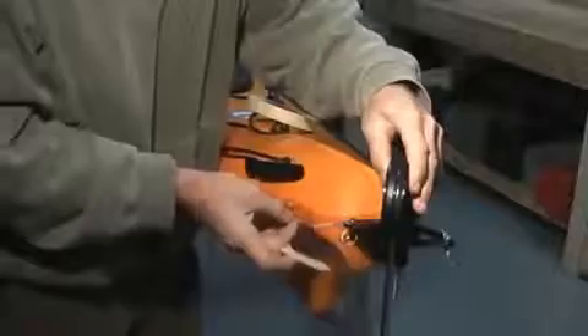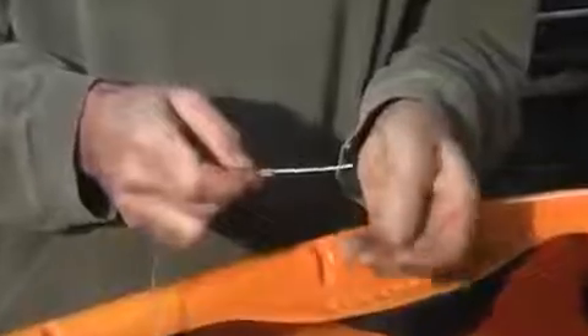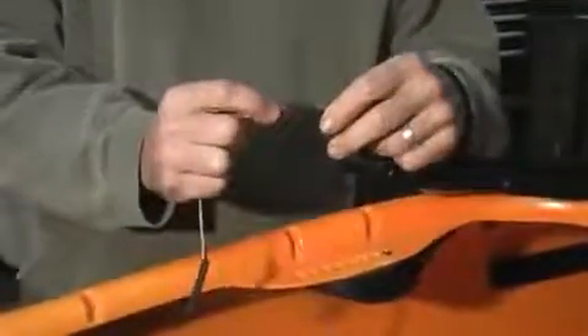Now let's adjust the cable length. Turn the rudder all the way to the side you will be adjusting first — we'll start with the left or port side. Tape the cable in place. Back in the cockpit, cut the four-inch piece of shrink tube in half and thread it and two copper ferrules onto the cable. Thread the end of the cable through the hole in the back end of the foot brace rail and through the first brass ferrule. Now replace the slider on the extrusion and carefully line up the back side of the slider with the back side of the extrusion and make sure the cable is snug. Push the ferrule up tight against the foot brace and take a small piece of masking tape and position it right behind the ferrule to hold the cable in place.